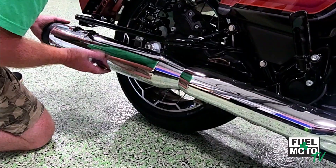In our exhaust systems, we use a combination of both types depending on the pipe, application, muffler — whether it's a two-into-one or a slip-on. So we do a little bit of each.